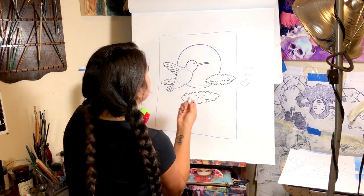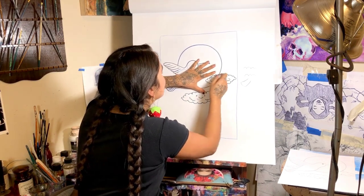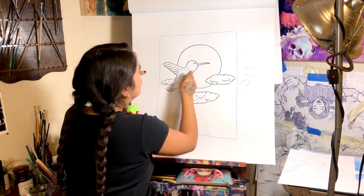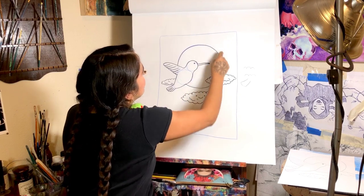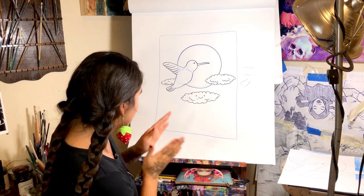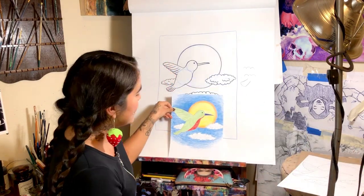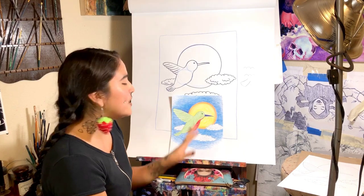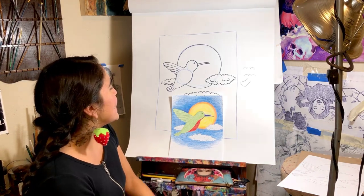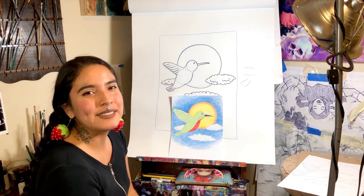Mine's not going to erase well, but you can go ahead and erase certain lines that you don't want to show up. And that should be your image. If you have things to color with, you can do that at the very end — I went ahead and did my own example, but you don't have to use the same colors. You can use your own color scheme. I mainly just wanted to show you how to draw this bird and then how to add a scene behind it.